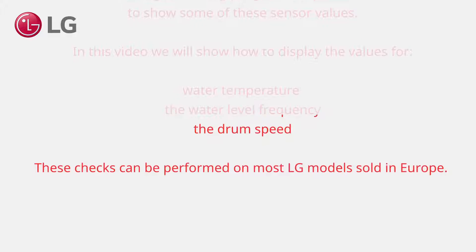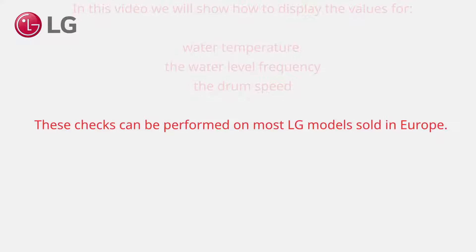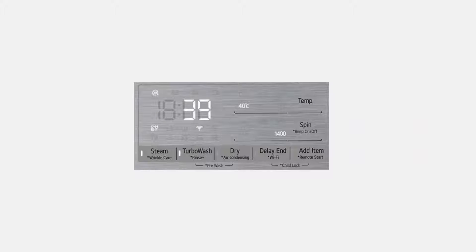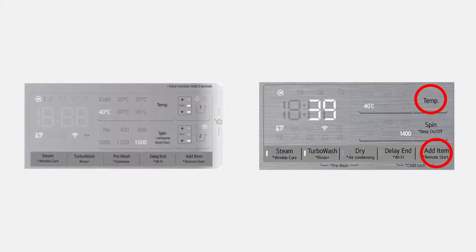These checks can be performed on most LG models sold in Europe. When a button combination is mentioned, we do not use temp or add item button. We use instructions such as the lower right button and the upper right button, because LG washing machine displays have different layouts. So for example, easy dispense controls are excluded.